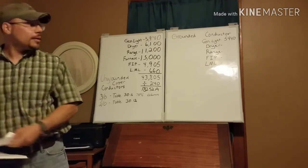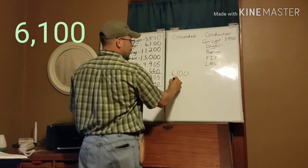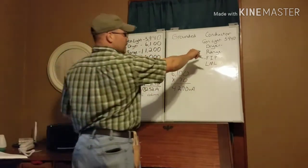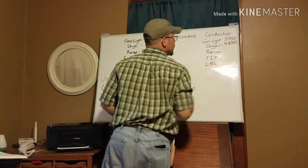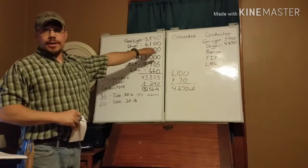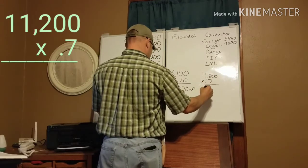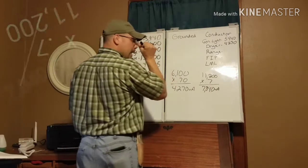Taking the dryer load of 6,100 VA times 0.7, we get 4,270 VA — that's our new dryer load for the neutral side. For the range, we do the same thing: 11,200 VA times 0.7 gives us 7,840 VA. Both of those reduced values get recorded for our neutral calculation.